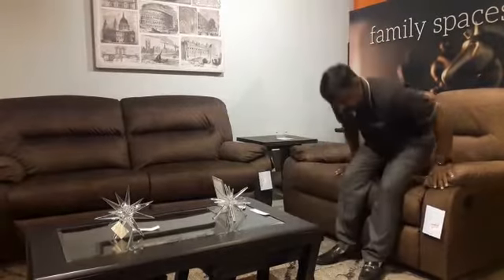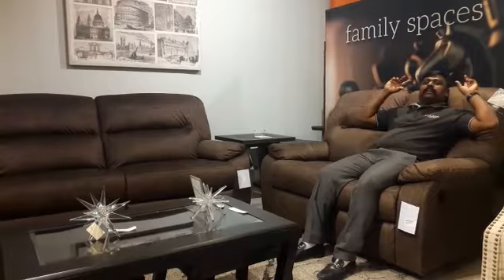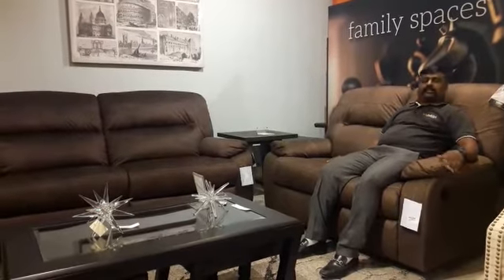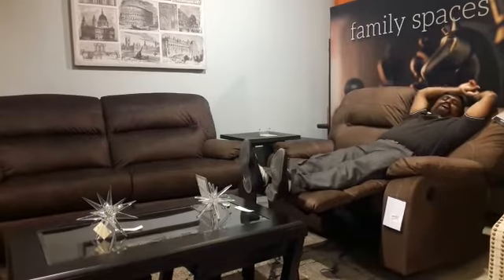When I sit, it first gives you leg support, lumbar support, and also shoulder support. The high headrest is also very comfortable. The fabric is very comfortable — with just one pull tab, it comes easy to stretch, so when you lie down it goes more comfortable.